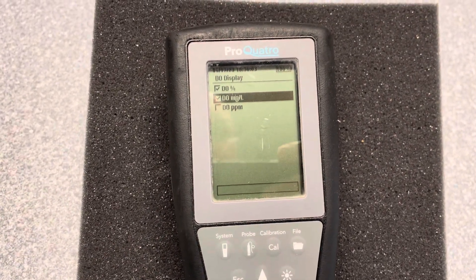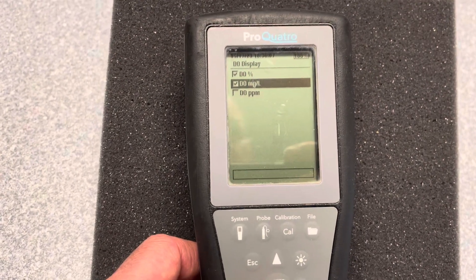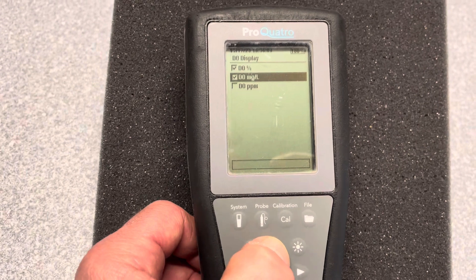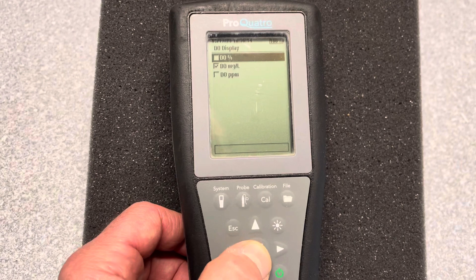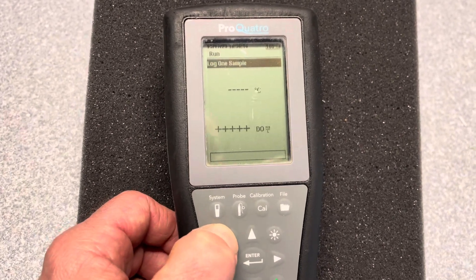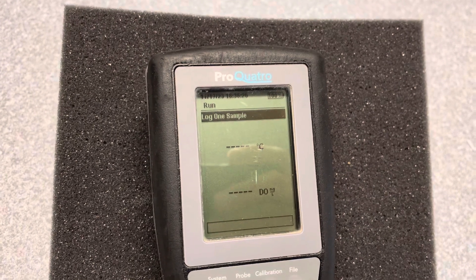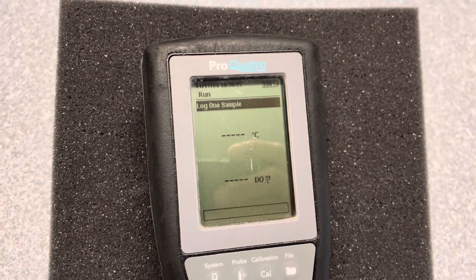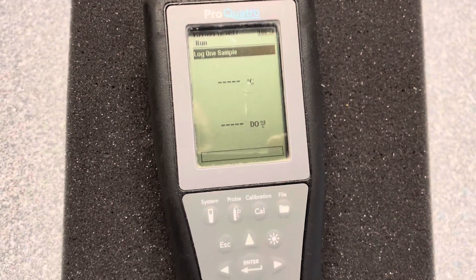The two that are highlighted are percent and milligrams per liter. If you want to just show milligrams per liter and you don't care about the percent, we're just going to go up and hit the Enter button, and then Escape. We can see that we turned off PH from our main screen, and we turned off DO percent — we're just left with milligrams per liter.